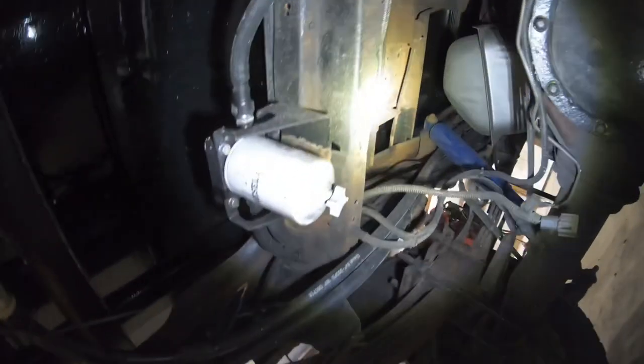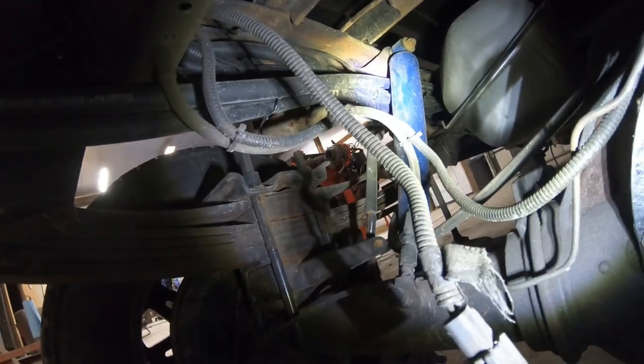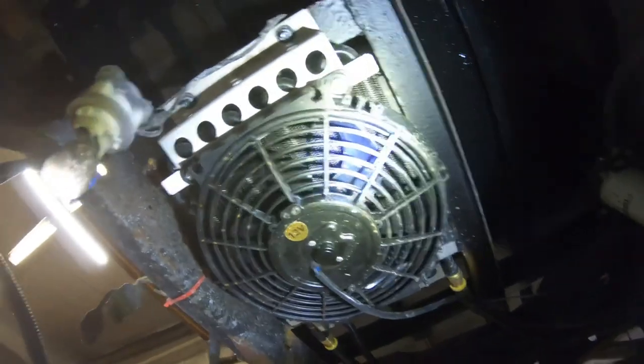There are a lot of hoses and wiring going on back here, to the point where it's getting a little overwhelming trying to figure out how to run stuff so it's not going to rub. I've now got three separate wiring harnesses going to the back of this truck — there's a lot going on.